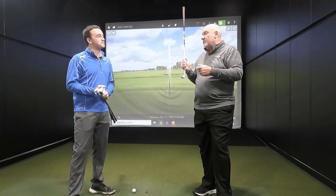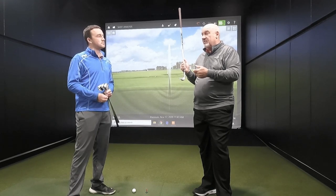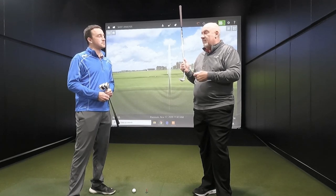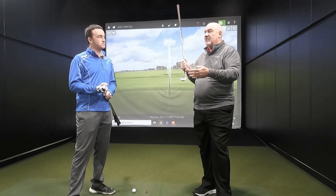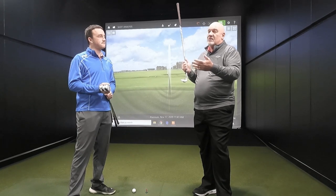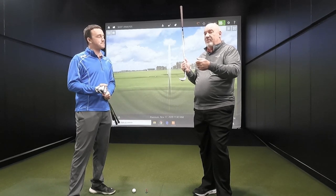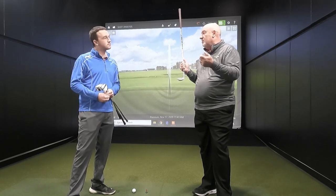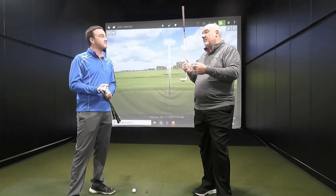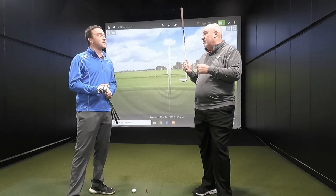It's all about solid contact, and as you get around the green it becomes more important — you're hitting the sweet spot, the center of the face, and controlling your pitching. When you think you're going to hit a little 30-foot pitch on the green and it comes up 12 feet short, a lot of that could be your technique, but a lot of it could be that you don't have the right wedge in your hand.